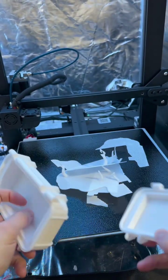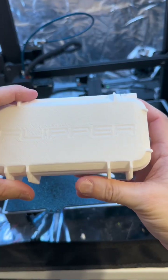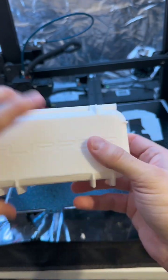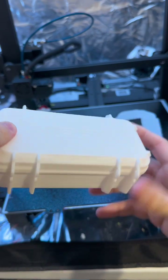So basically, the Flipper Zero is going to go in here. I have a few accessories to print. This is what it looks like at its current state — I still have some accessories to print, but I'm running out of time, so we'll get to that next time. Bye.